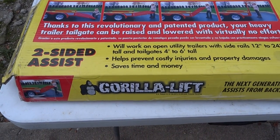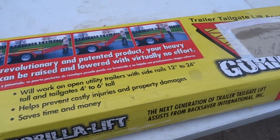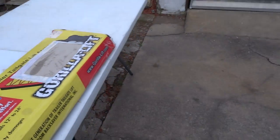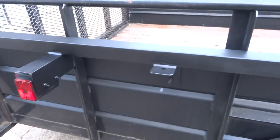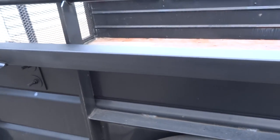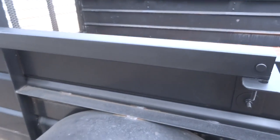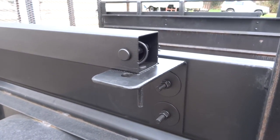Hello everyone. This is the follow-up video to the Gorilla Lift Tailgate Assist System. The first video showed one side complete, unpainted, and the other side mocked up. And here is the whole system finished, painted.